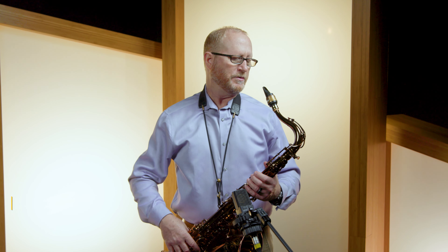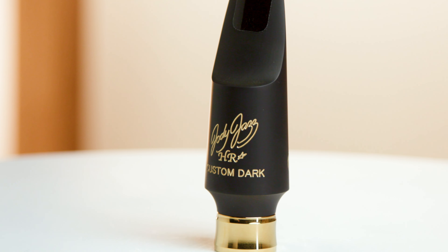Hi, I'm Jody Espina, president and founder of Jody Jazz. I'm here at Sweetwater and today I want to show you the HR Star Custom Dark Tenor mouthpiece.